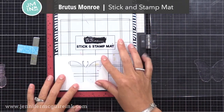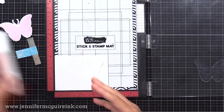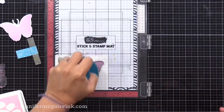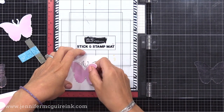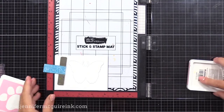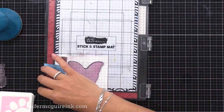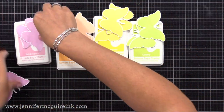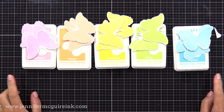Now we have our jig. I'm also putting my Brutus Monroe stick-and-stamp mat into my MISTI stamping tool — it's helpful to have something sticky in there, but you could also use temporary tape. I'm placing a new white die cut into that jig and stamping onto it, and we know it'll line up nicely. I off-screen die cut a bunch of white cardstock butterflies and I can pop each one in and stamp this first layer on all of them. It's much easier to freely die cut a bunch of white die cuts and use a jig to stamp on them. Here are the five light colors I did for this lightest first layer: bubblegum, peachy, lemonade, celery, and sea foam. I did three of each of those die cuts.